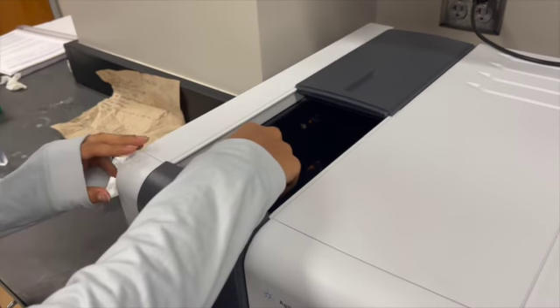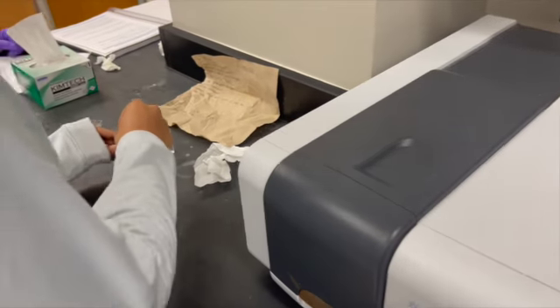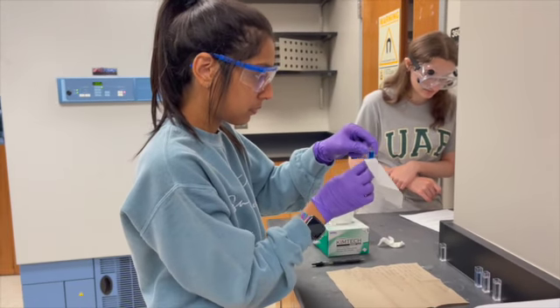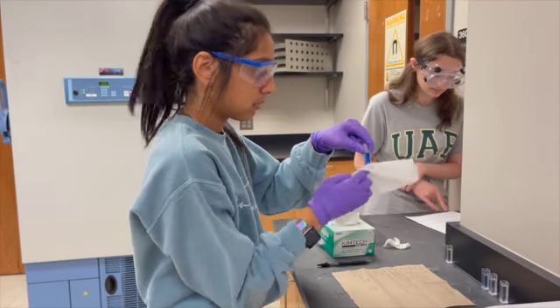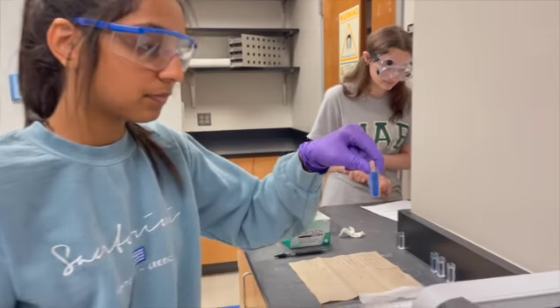We removed the cuvette from the spectrophotometer and then closed the door shut. We continued to clean the two sides of the cuvette with the chem wipe, then we placed the cuvette in the spectrophotometer with the clean sides in the beam. We then closed the spectrophotometer door before scanning, and then we scanned the absorbance of the six diluted solutions.